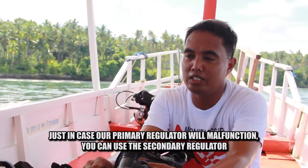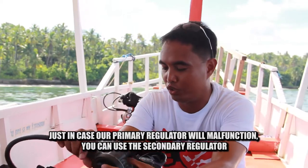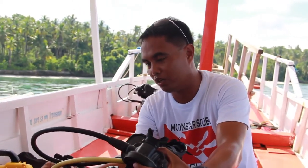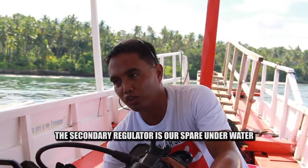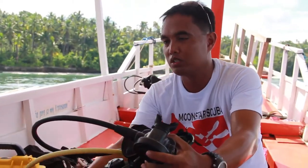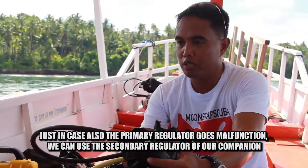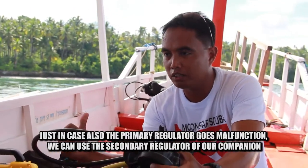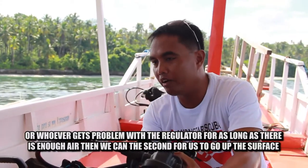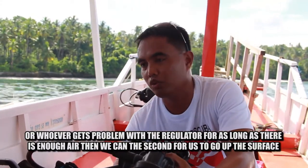Just in case the primary regulator malfunctions, you can use the secondary regulator. That is the purpose of the secondary regulator — it's a spare for underwater just in case the primary malfunctions. Second purpose: in case your dive companion runs out of air underwater, if you still have enough air to reach the surface, you can share it with them.